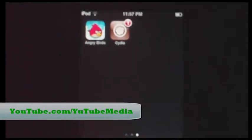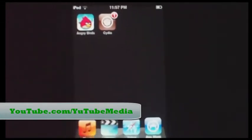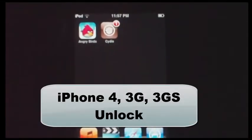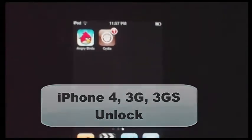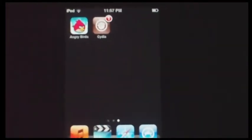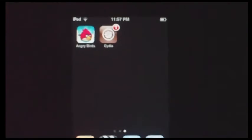Hey everyone, this is YouTube Media, and in this video I'm going to be showing you quickly how to unlock your iPhone 4, iPhone 3GS, or 3G, including all the new boot ROMs. This works for the iPhone 4 baseband 0.1.59 and also most of the other basebands for the 3G.